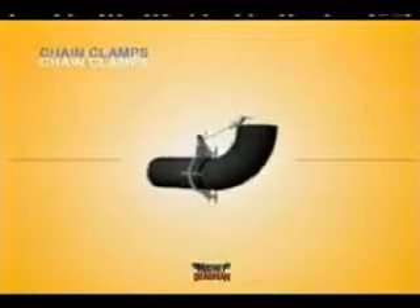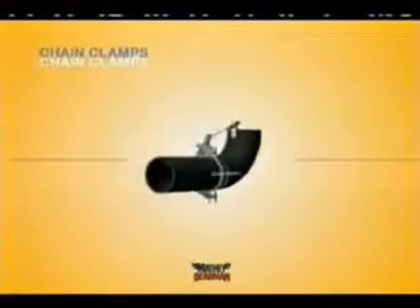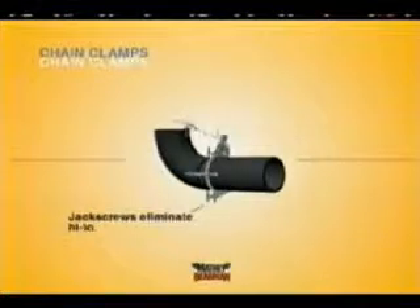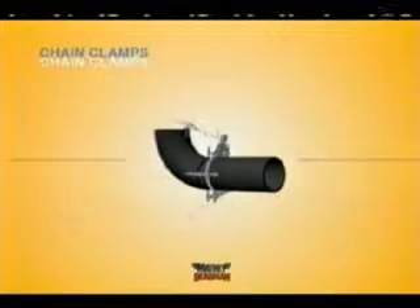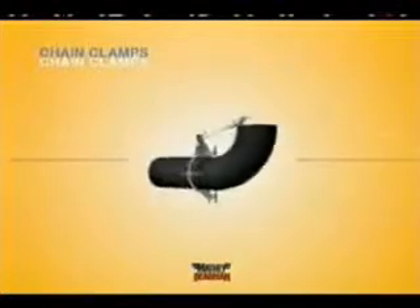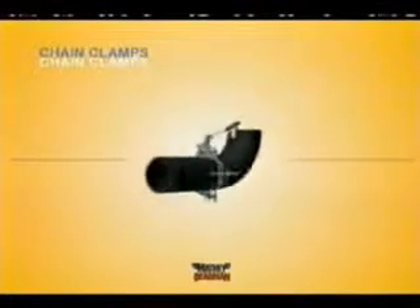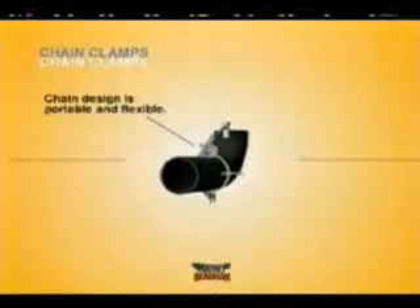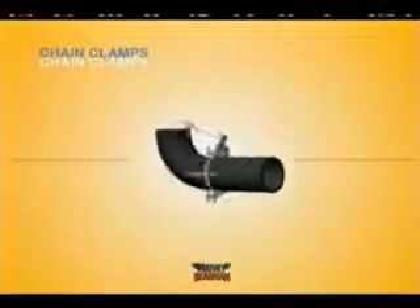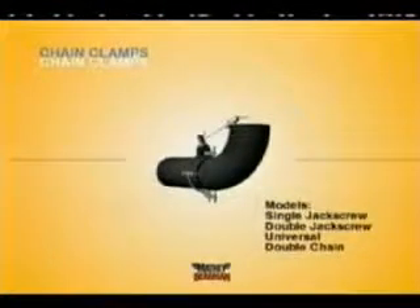Matthew Dearman chain clamps are the best tool you can buy to make quality pipe alignments. No clamp gives you more control over high-low and at the same time offers so much flexibility. One Matthew Dearman chain clamp will do the job of up to six cage-style clamping devices, and will do it quicker and more precisely. Chain clamps are lighter and more compact and thus more portable than cage clamps. There are four basic models of chain clamps available from Matthew Dearman.